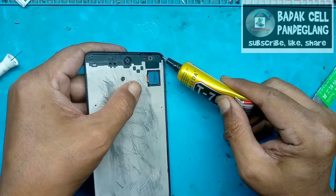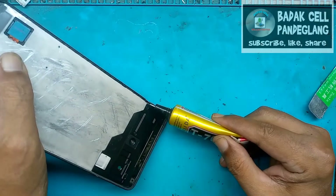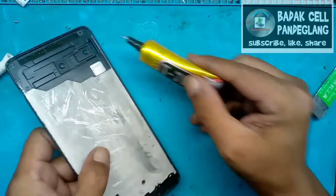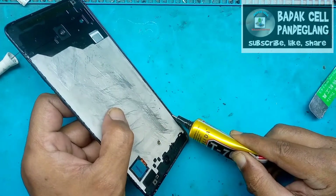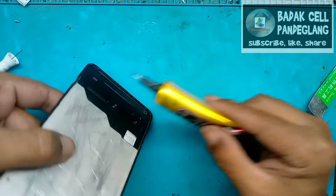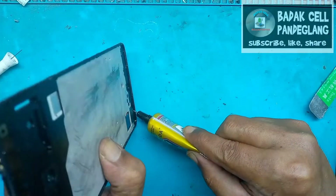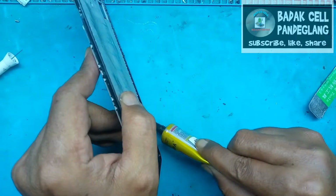Kita langsung pemberian lem menggunakan lem ukuran kecil. Ini pada bagian atas dulu, bagian frame sekelilingnya kita kasih lem secara rata. Dan kita kasih juga ini bagian bawah, pinggiran frame-nya, guna memperkuat LCD-nya agar tidak mudah lepas.